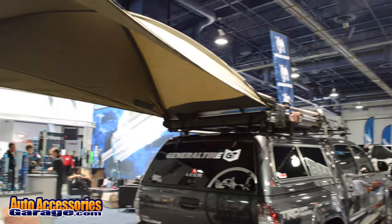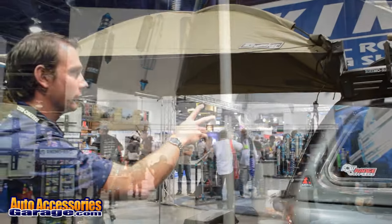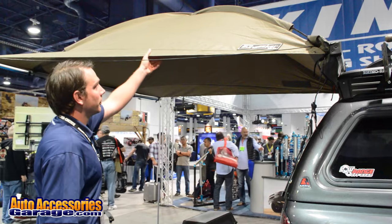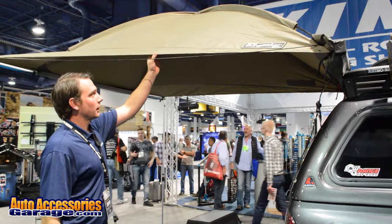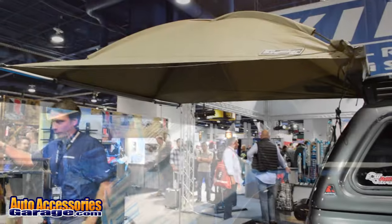It's a rear mounting fit on just about every vehicle and all of our crossbars and pioneer trays. The material is a double stitched, mold resistant fabric, and all the poles here are aluminum.